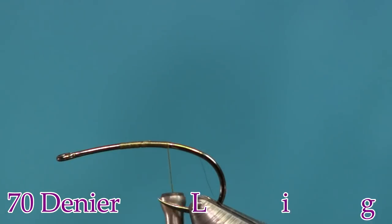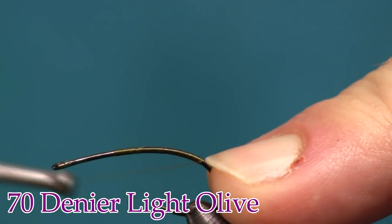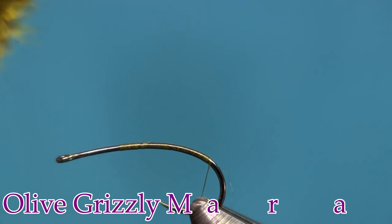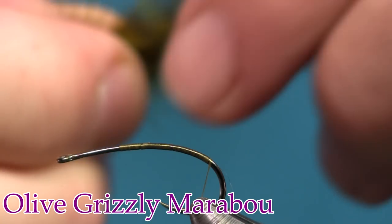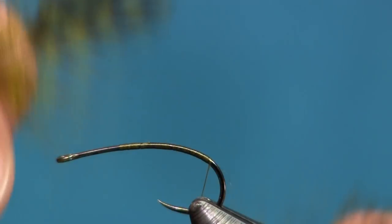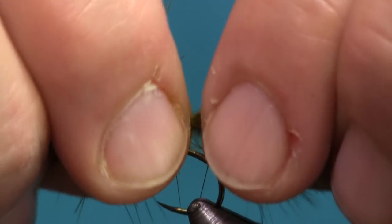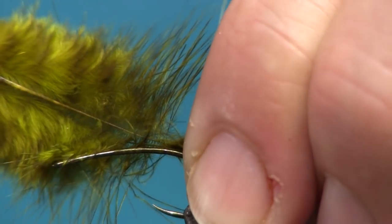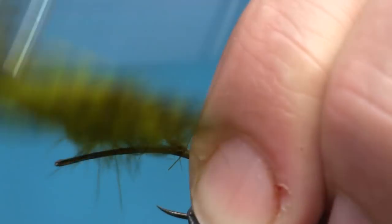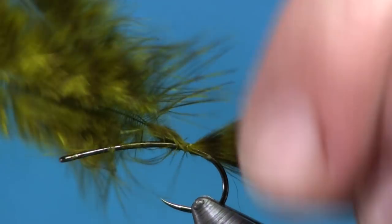For thread I'm using Light Olive 70 Denier. I'm going to start it on about the middle and wrap it back towards the bend. Once I get back there, the next thing I'm going to put on is grizzly marabou in olive. These are little feathers, kind of like chickaboo feathers, and they tend to run small. Since they're not a real thick feather, I'm going to use two of them to give it a little bit more body. I'm tying these on at the bend, and I want the length to be about a little bit shorter than the length of the hook.